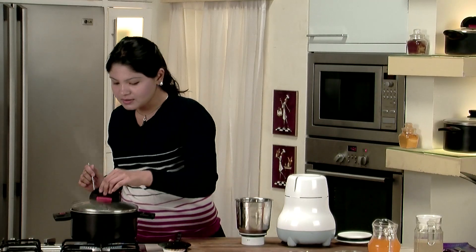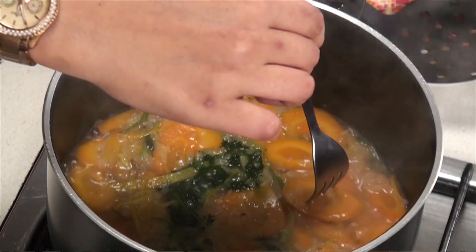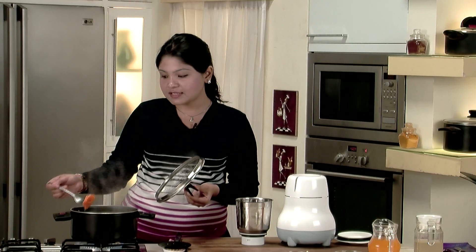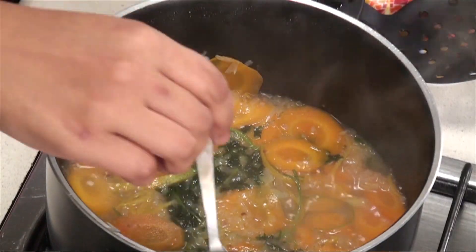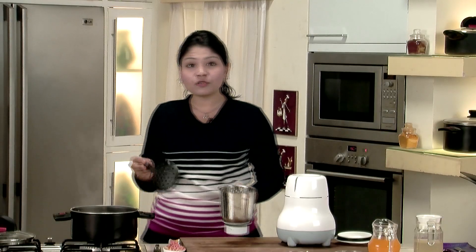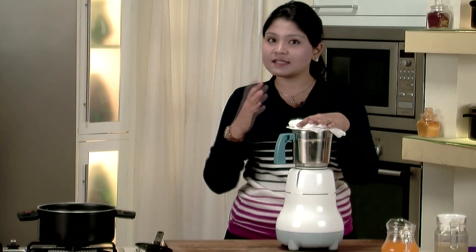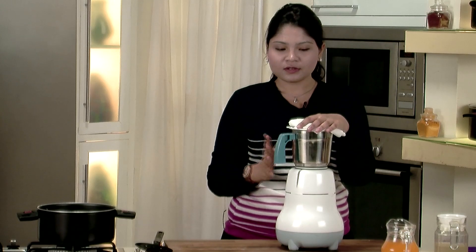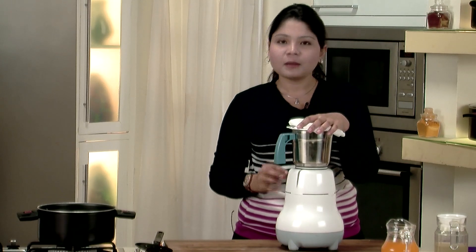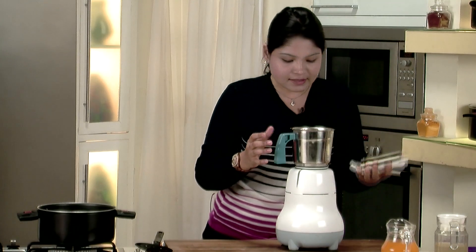Let's check the doneness. To check the doneness, we use a fork — just insert it into the carrot and see if it is done. It's nicely cooked now. We switch off the gas and we have to puree the carrots. Since this is hot, I have put a tissue to protect my fingers, but at home you should cool it first and then puree it.